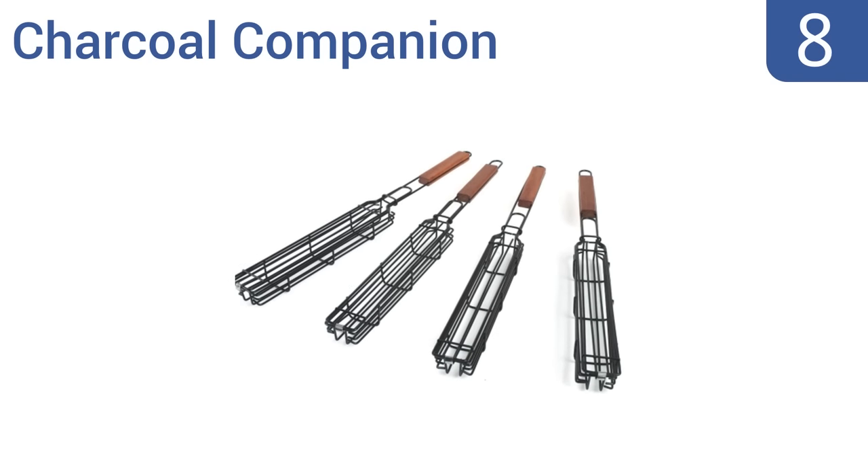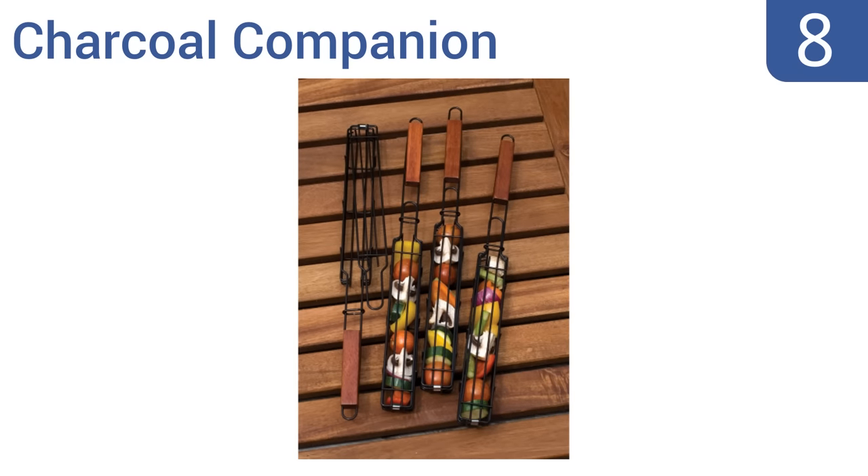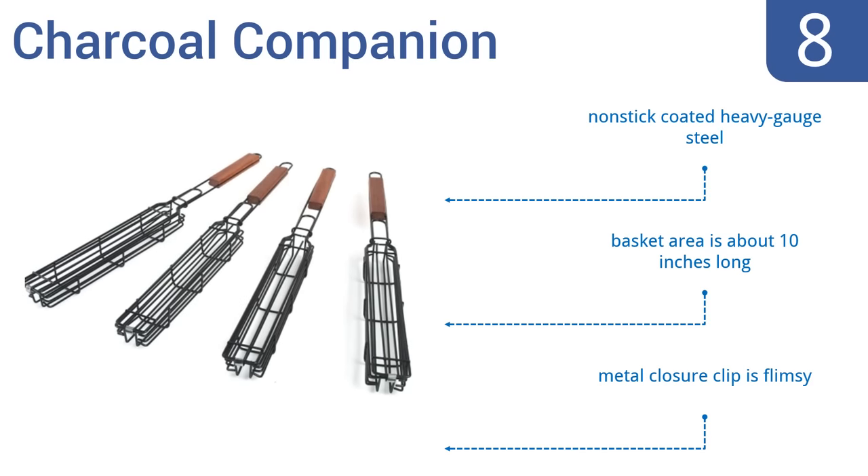Coming in at number 8 on our list, if kebabs are on the menu, then the Charcoal Companion will be a lifesaver. It comes as a set of four, which makes it perfect if you'll be cooking for some vegetarians, as you can keep their food safely away from touching any meats. It's made from a non-stick-coated heavy gauge steel, and the basket area is about 10 inches long. However, the metal closure clip is flimsy.